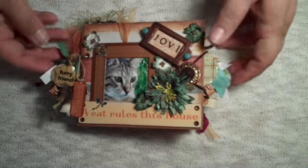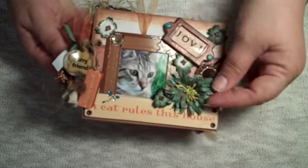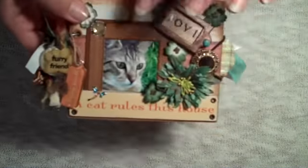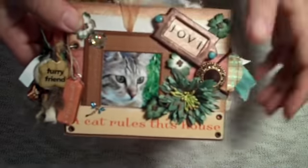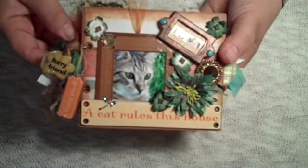Hey ladies, it's Belinda. I'm here with another mini. This is a mini I made for my mom about her cat. His name is Jovi — there's his picture right there. The front of the album says, 'a cat rules this house,' and that's very true for her.